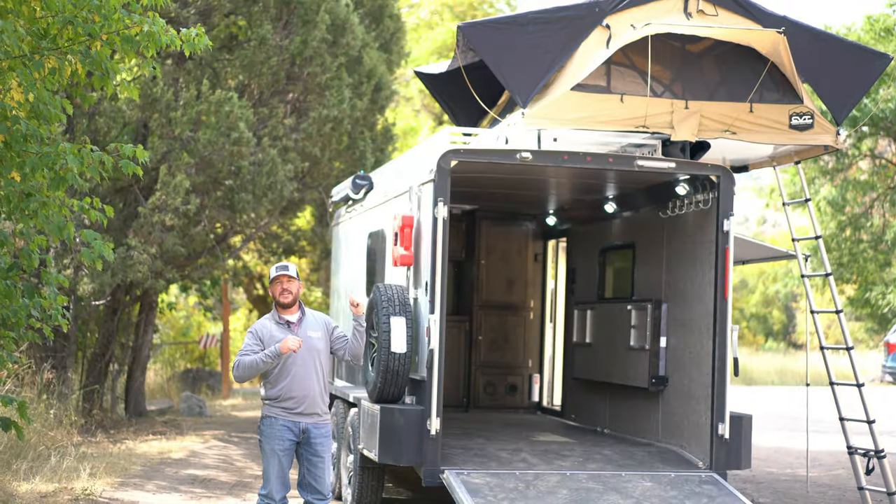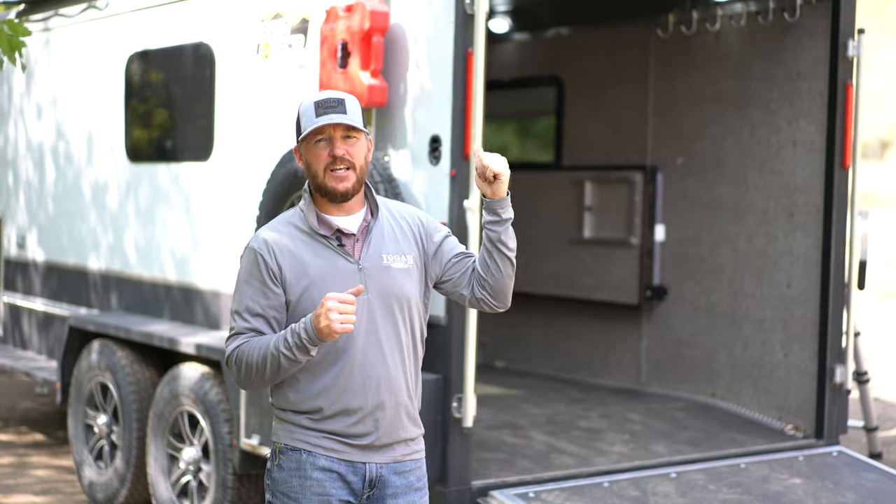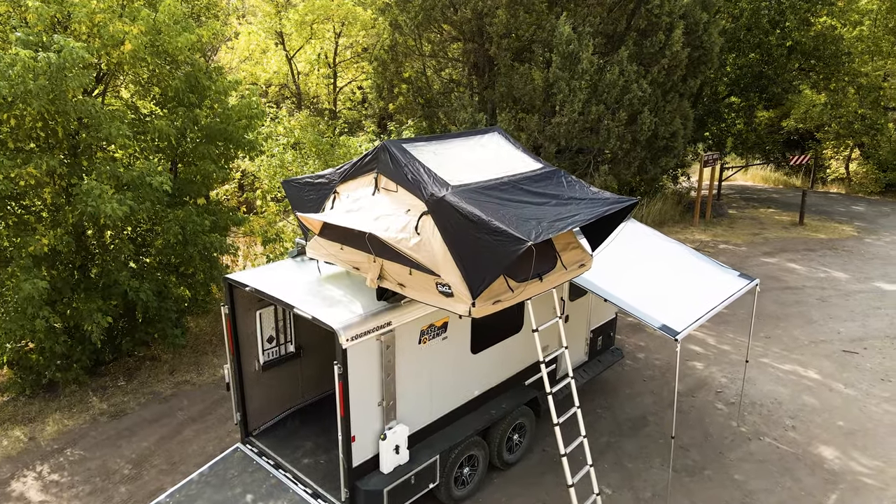One of the options on the Basecamp is a 12-foot roof rack, which is also standard on the Expedition package. It allows you to put different mounts up there for kayaks, mountain bikes, canoes, or you can mount a rooftop tent like this one, which gives you additional sleeping besides the two cots you have on the inside of the trailer.